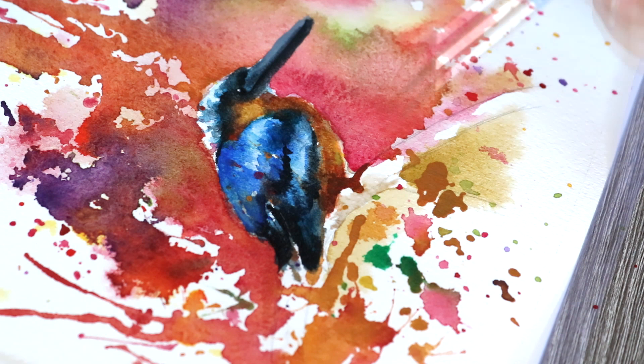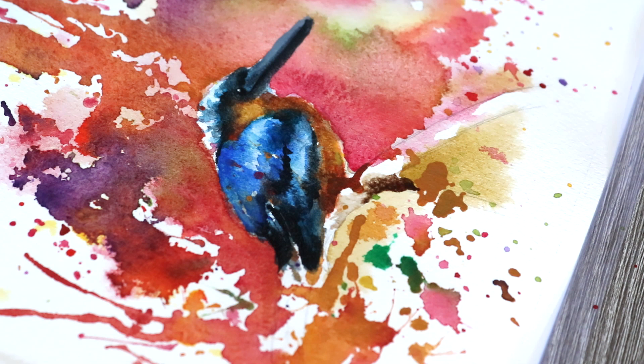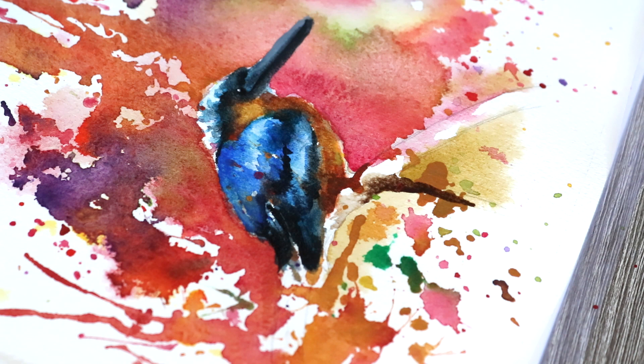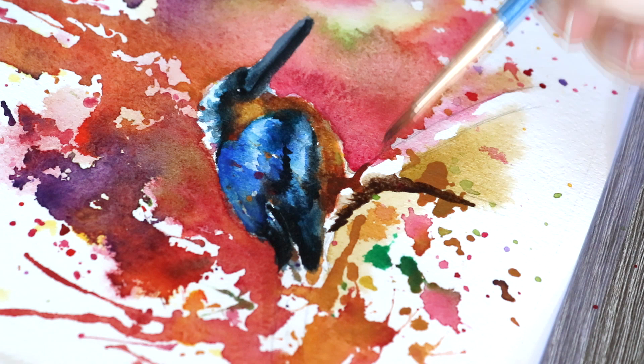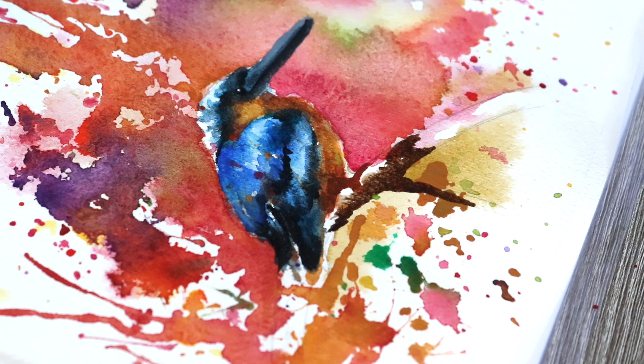Now moving on to the branch — I want to demonstrate what I mean about layers. See how I'm working on different stages of the branch: right now I'm working on the main branch itself, but a moment ago I was also working on the twig sticking out from the branch. Then you'll see me going back and working on different areas of the branch at different times, just to make sure I'm gradually covering the different areas so we don't get horrible unwanted effects on the paper.